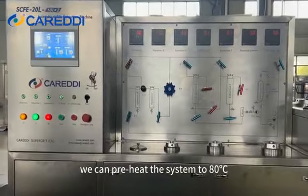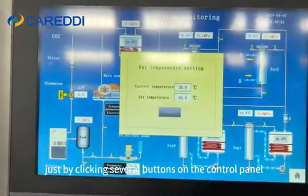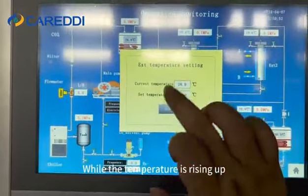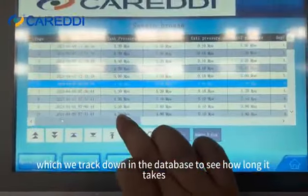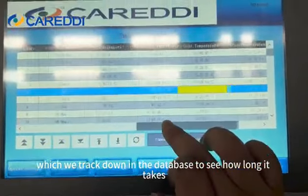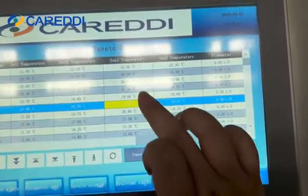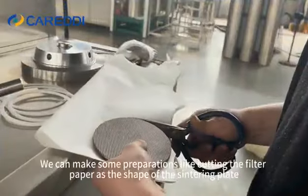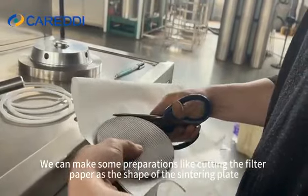During this time, we can preheat the system to 80°C just by clicking several buttons on the control panel. We can track the rising temperature in the database — it updates every 5 minutes. We can also make some preparations like cutting the filter paper to the shape of the sintering plate.